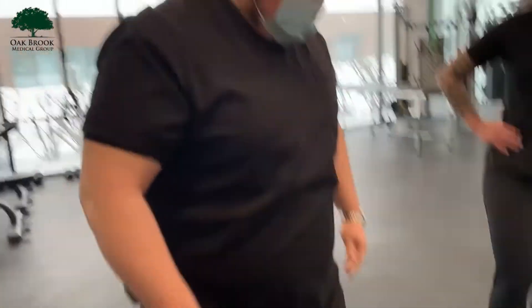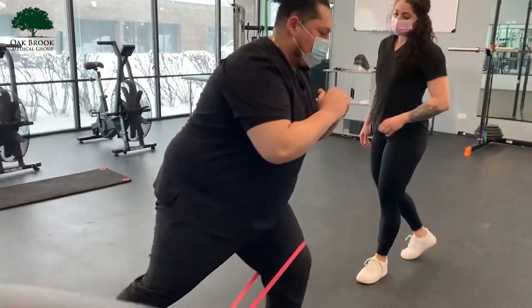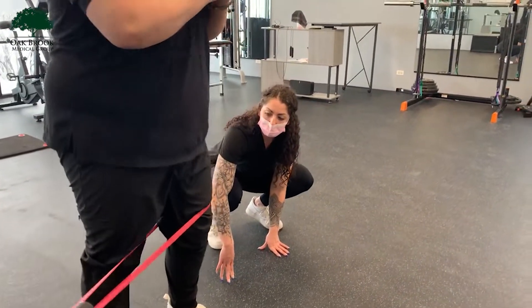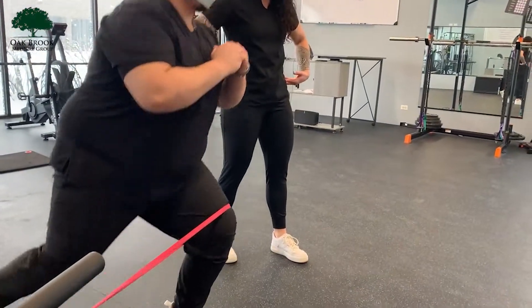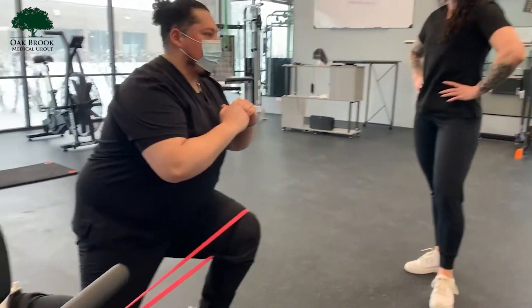Same thing — you want to drive back with the leg that is not in the band. 90 degrees, keeping all the weight on the heel, driving back up. When you do come to the top, you want to think of driving the hips forward, squeezing the glutes, the hamstrings, the quads — all that jazz.